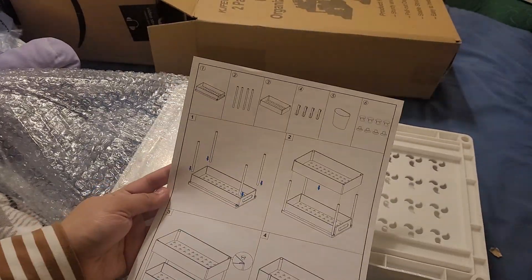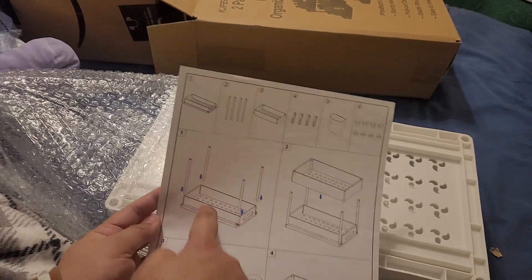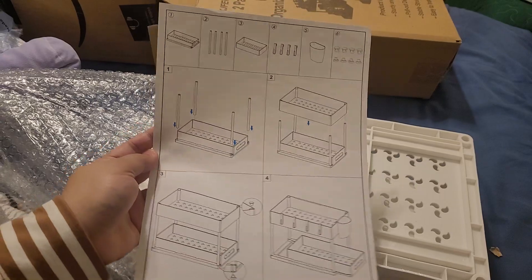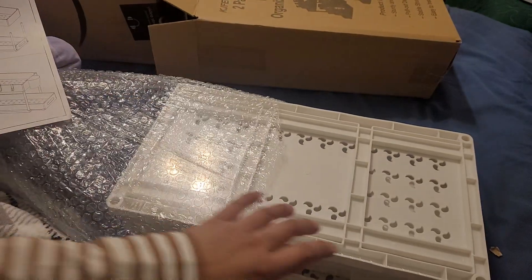Here are the assembly instructions. You just have to put the poles in, attach the top part, and screw the top. Let's do that right now.